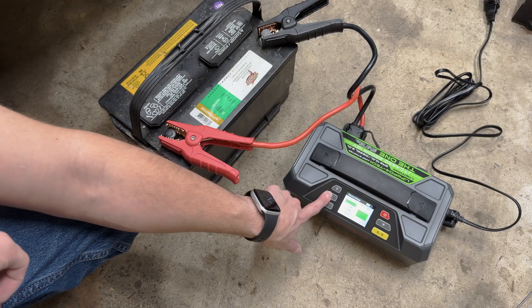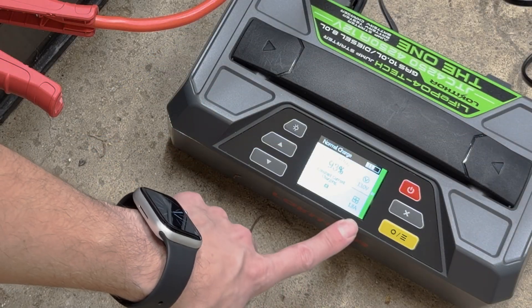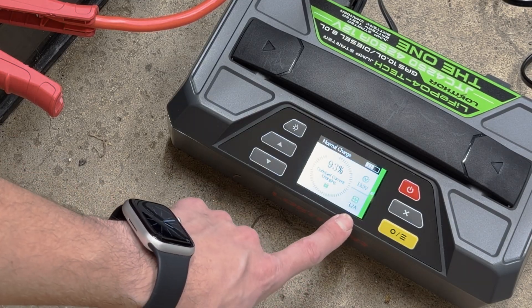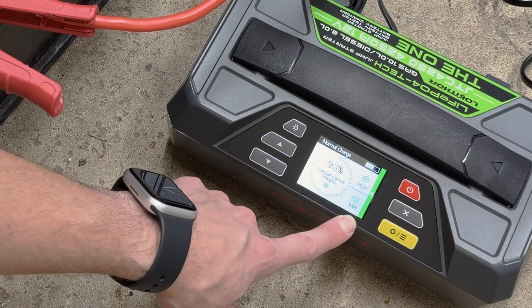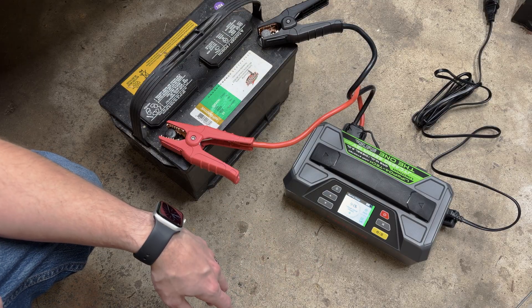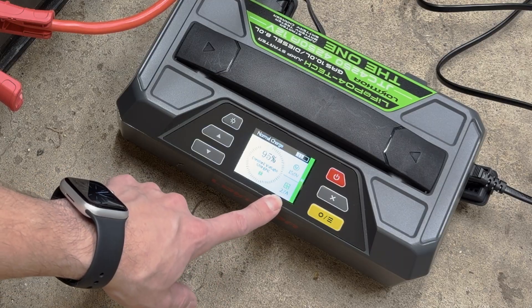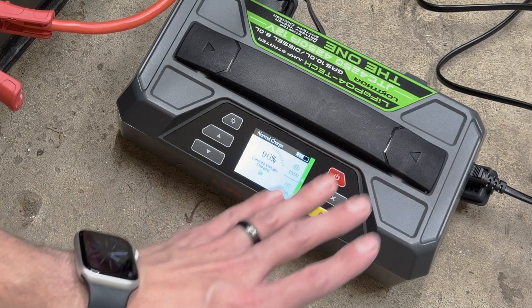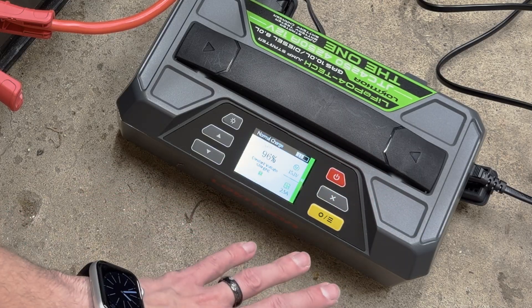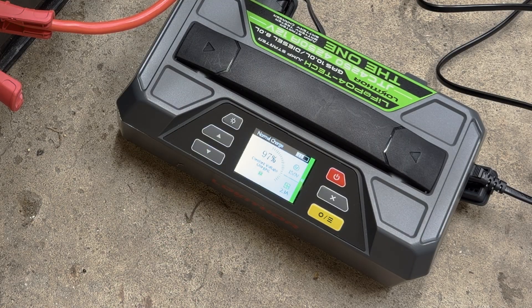Let's pop it up to four amps. You can see the voltage climbing — it's at 13.7, currently at 3.2 to 3.3 amps and climbing. This one's mostly charged already. I did set it to four, but based on where you are in the charging cycle, it'll actually drop down. Since we're close to full, it's not running all the way up at four amps — it will adjust based on the battery's charge and your settings.